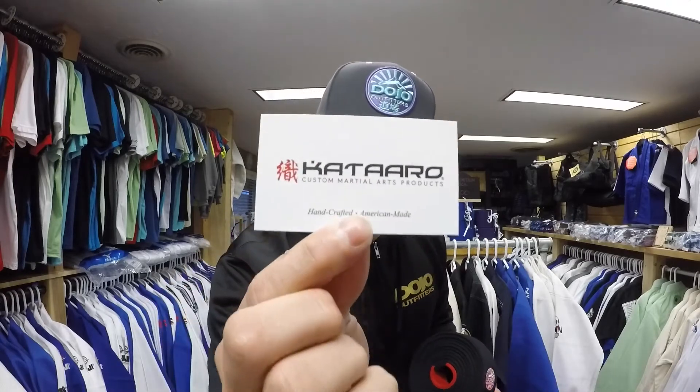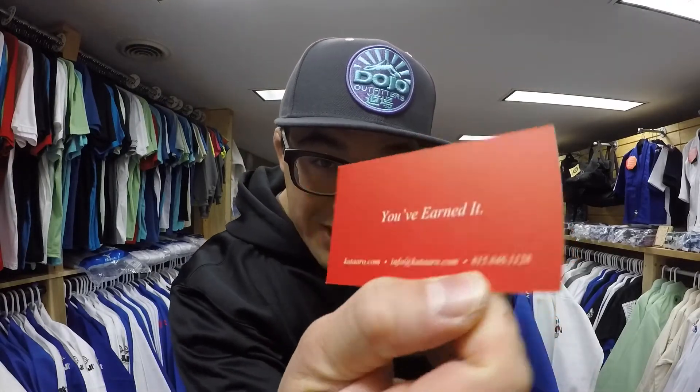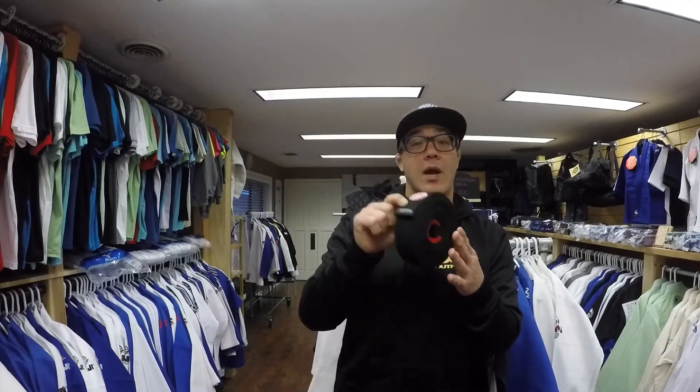If you guys don't follow them already on Instagram, hit them up at Kataro — you've earned it. You can always follow us at Dojo Outfitters. Again, this is their newest grappling weave belt. We actually have a super small batch of their black belt grappling weave belts coming in, landing in the store. So if you guys like the video and want to see it in person, come by Dojo Outfitters and check it out.